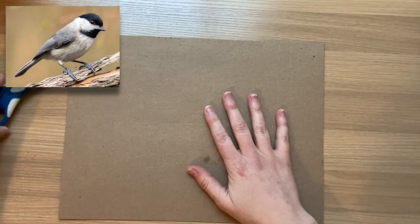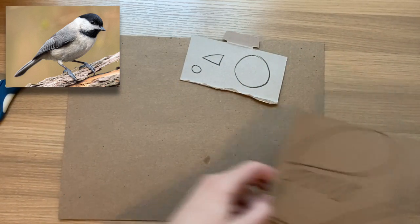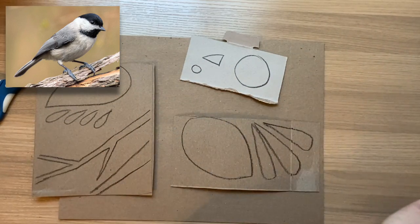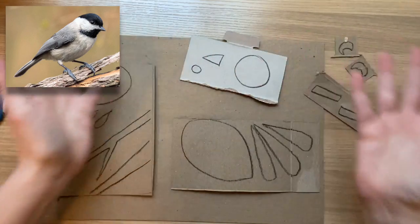You can make any kind of collagraph print you want, but I'm going to be making one of an animal that I like, and this is a chickadee. To create my chickadee print, I want to think of all the simple shapes that I can make and cut them out of individual pieces of cardboard, and then I'll be gluing them down.